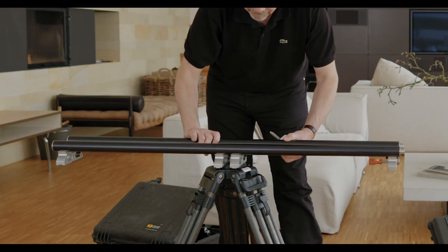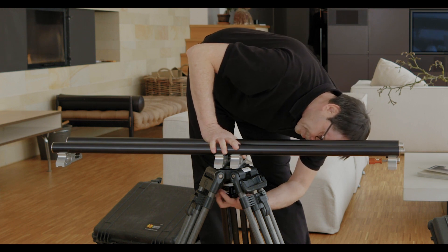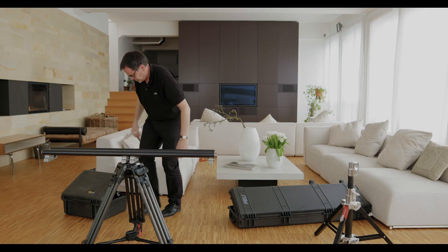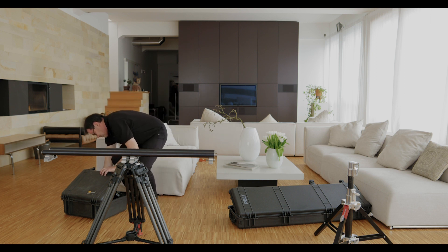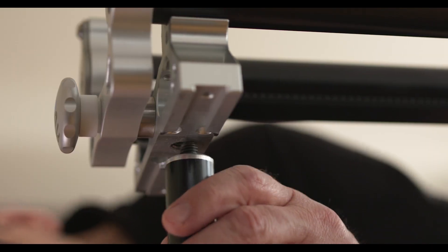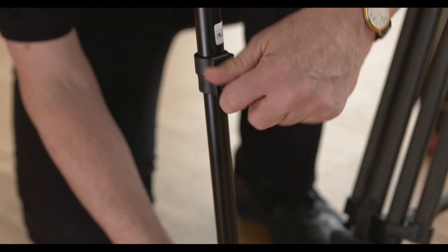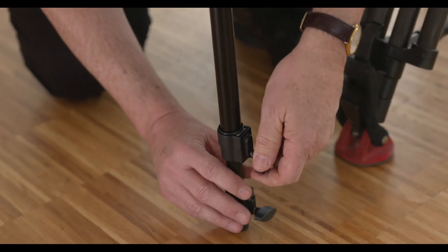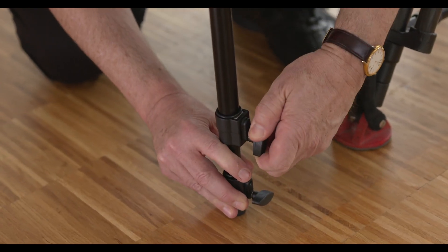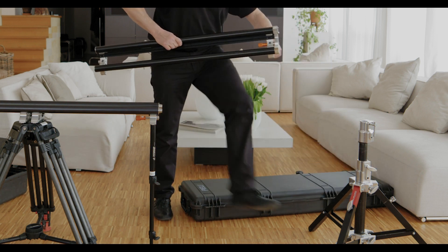The setup of TED is identical to the manual Tango with the addition of the integrated gear racks. Center mount the 1.2 meter length of track on a tripod and mount the enclosed monopods on each end, putting a little pressure between the track and the ground. If using the 1 meter length to extend your track, you will have to support the end with either a camera tripod, a lighting stand, or one of our slider stands.